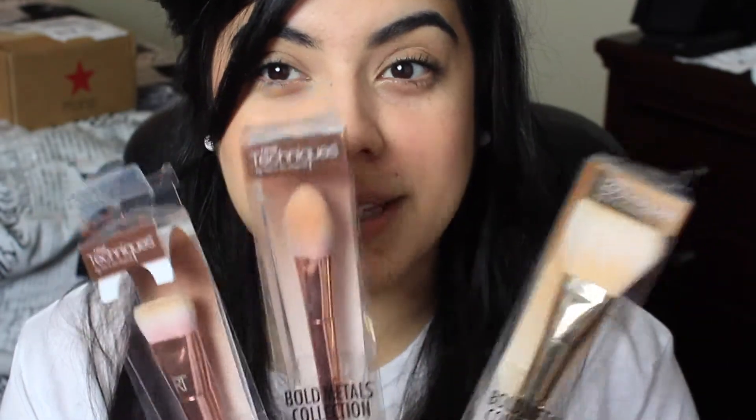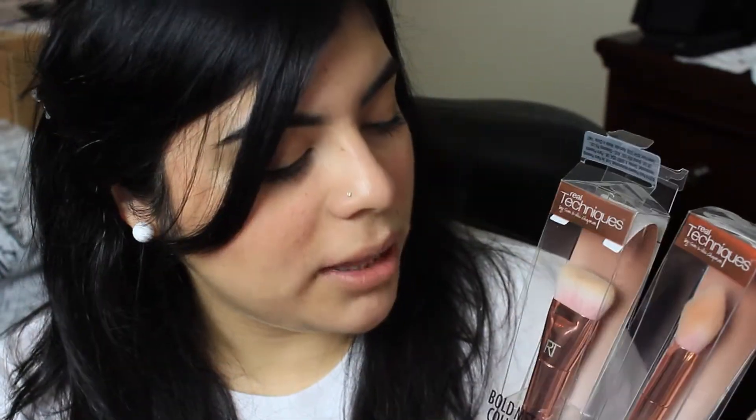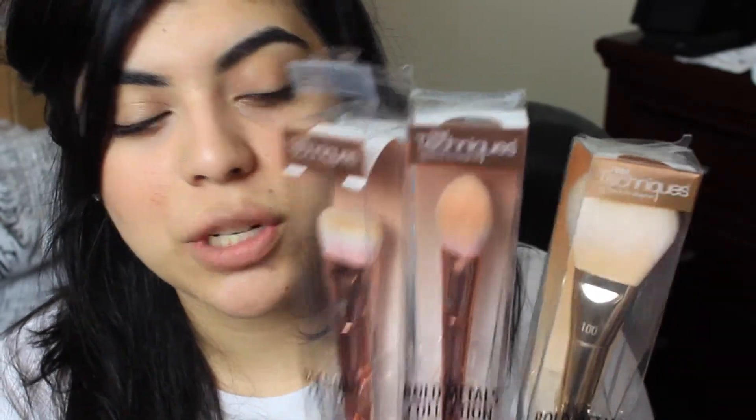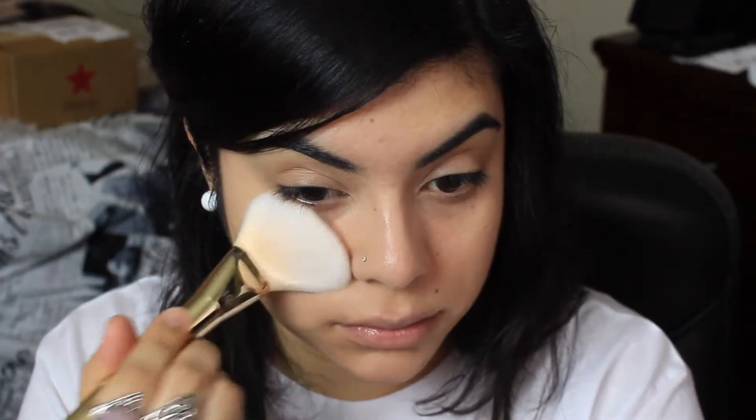The next brushes I picked up are the Real Techniques Bold Metal brushes. If you guys watch me, you know I always use Real Techniques because that's all I own — they're really affordable, but this is their higher-end range. I picked up three because they were 20% off. I got the flat contour, the tapered blush brush, and the arched powder brush. I used the arched powder brush today to apply my powder and it was really smooth.